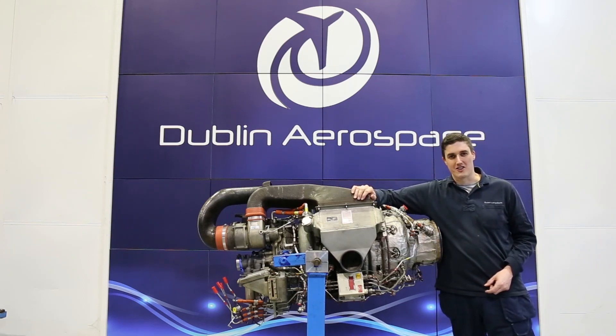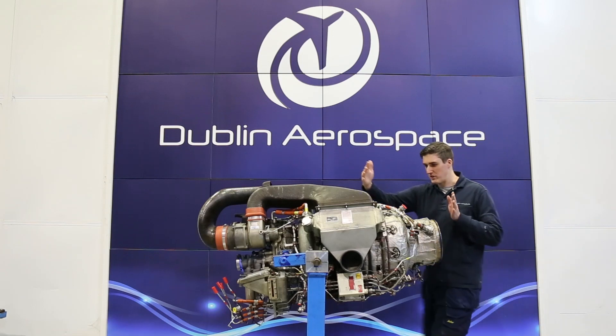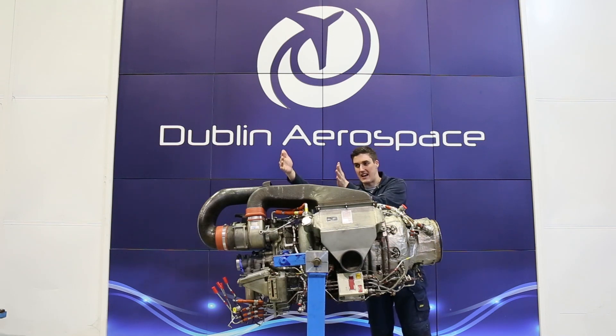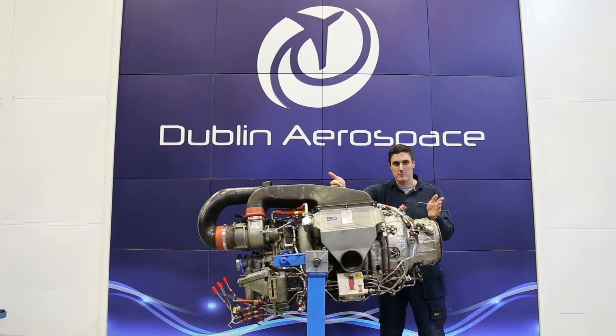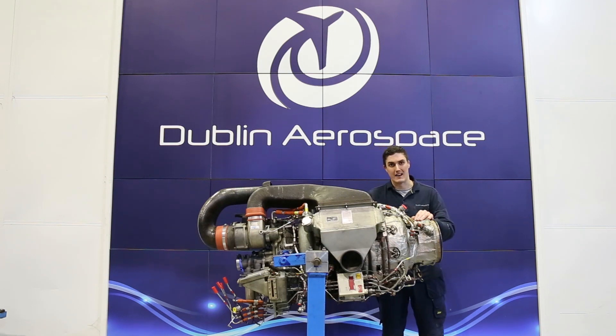An Airbus A320 has a third engine that's up in the tail of the aircraft, and this is what that is. This is a gas turbine engine — this section here — powering a compressor which sits around this section and the generator. The gas turbine engine puts out around 600 equivalent horsepower to turn this compressor, which powers the pneumatic systems on the aircraft and the generator which powers all the electrical systems, predominantly when it's on the ground, but it can be used in the air as well.